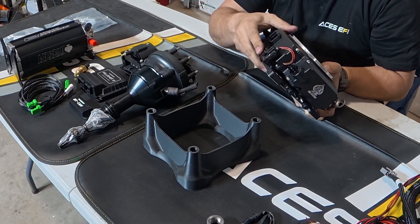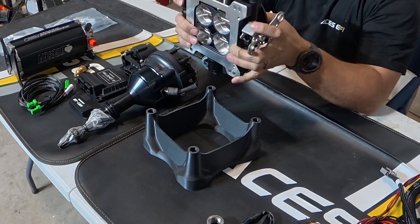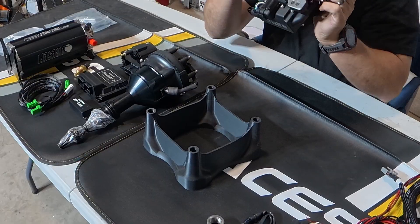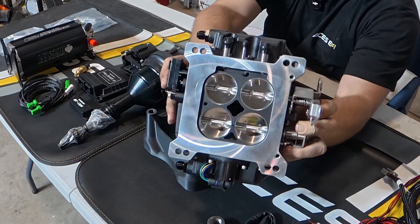There are two injectors under each cover — they are 100-pound injectors. Your TPS, or throttle position sensor, is on this side. Your MAP sensor is behind this cover, and that is the access hole for it right in there.